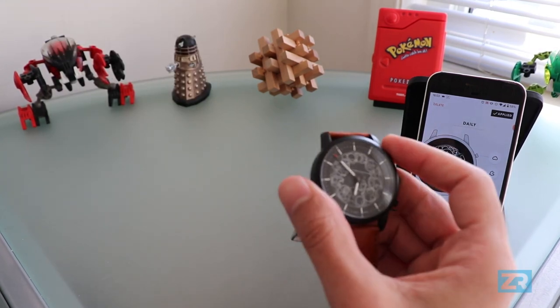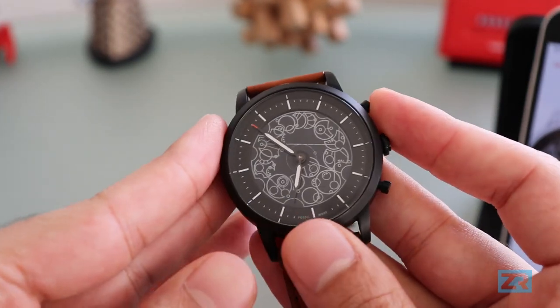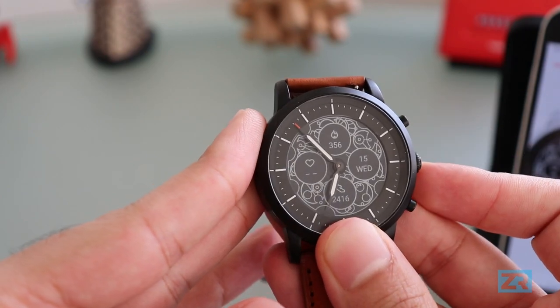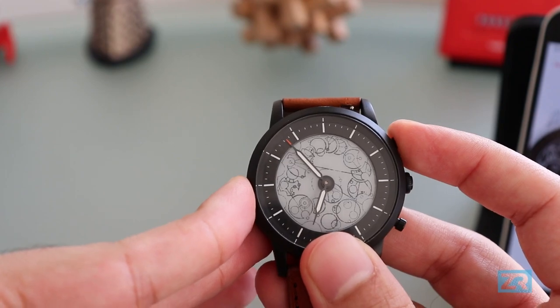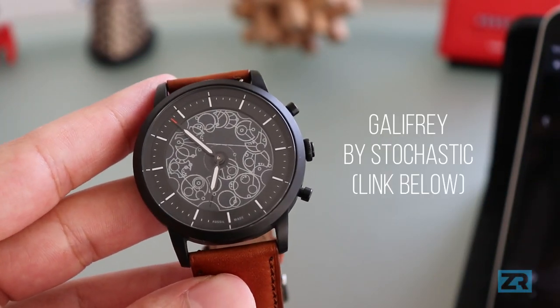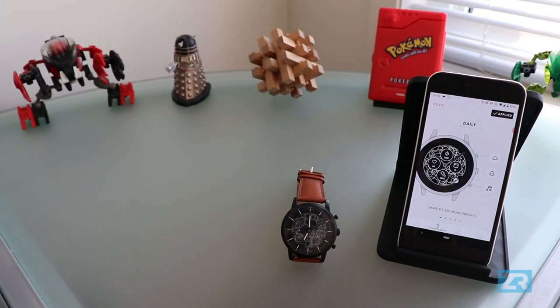Just to show you what that looks like with and without the dials — you can see that that's the design, and I can long press the button to showcase what it looks like with the dials. This is actually a really really nice watch face, so thank you to Stochastic. The other main thing we can customize on the Hybrid HR is the actual dials themselves.